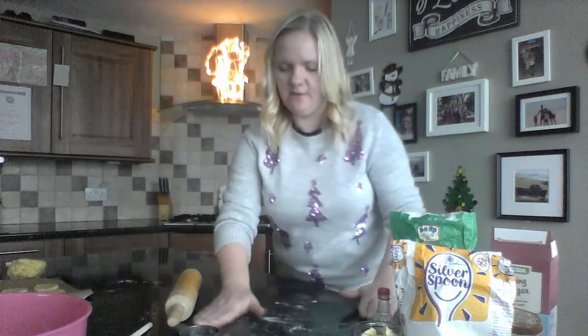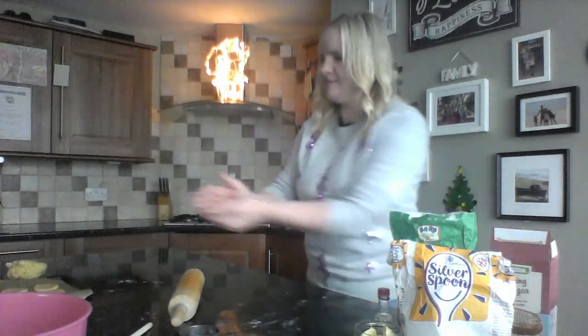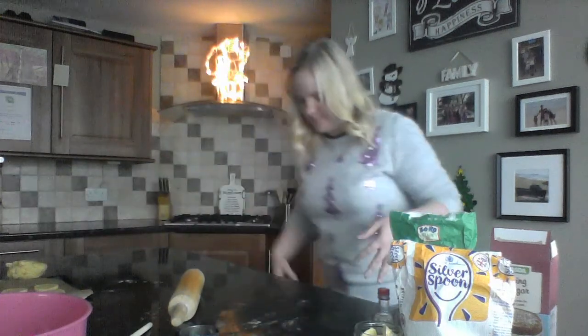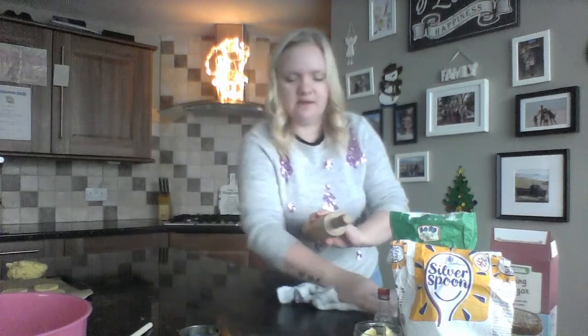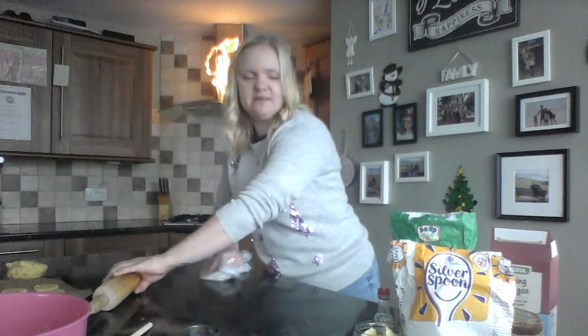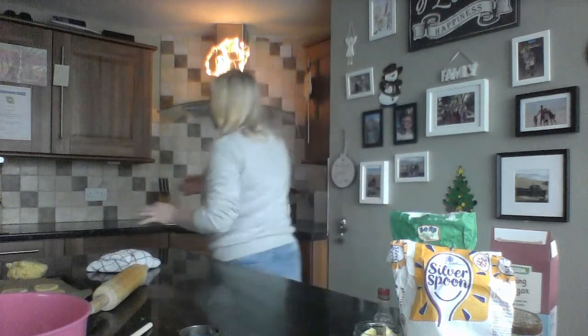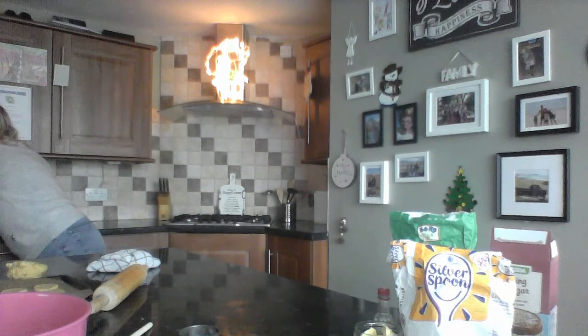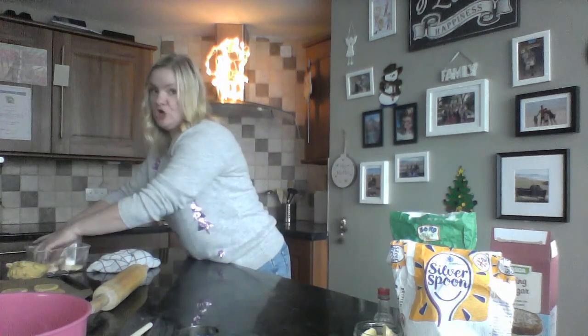While we're waiting for the biscuits to bake, clean up your space and give your hands another wash because they've been touching the dough and might be a bit sticky. Then you will have some cookies looking like this — here are some that I made earlier!